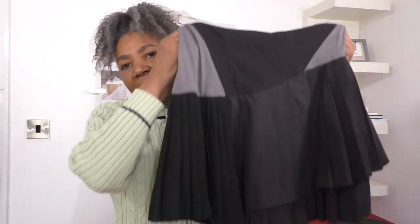I'll do a fitting, put it on my body, and then let's see what we can create with this amazing skirt — to add to what is already an amazing lower section of the skirt. So let's get started.